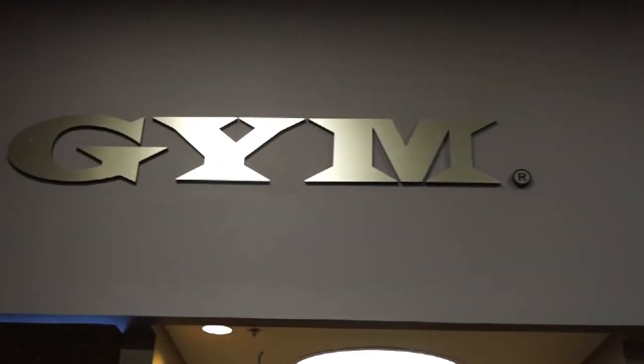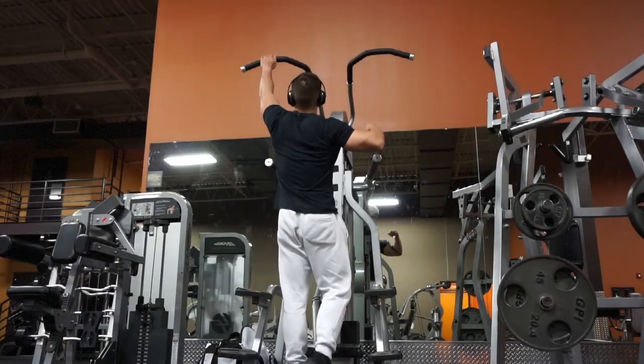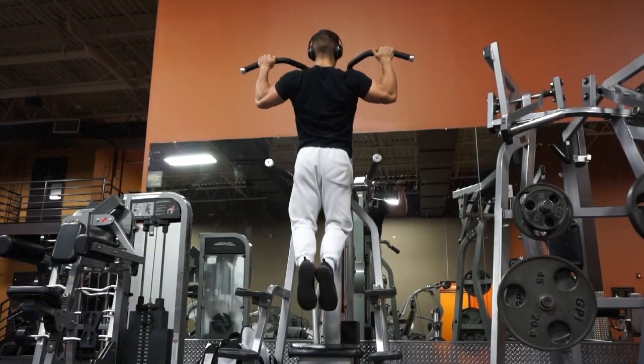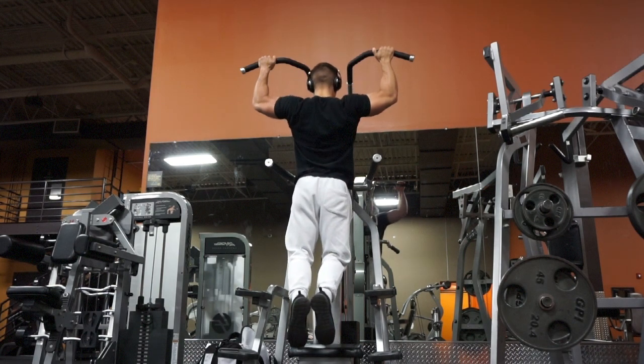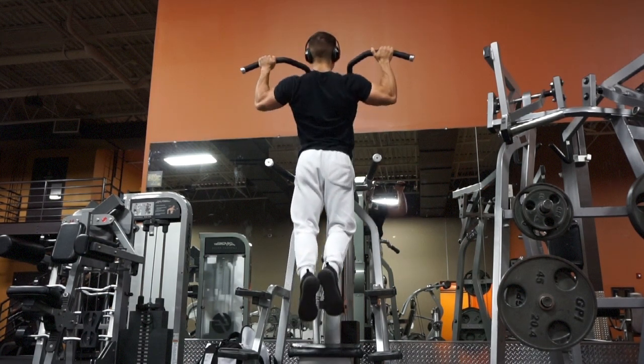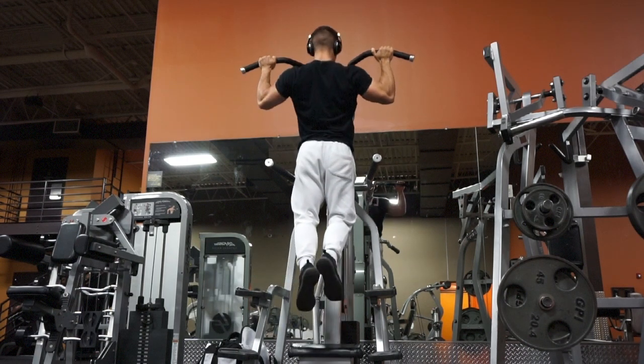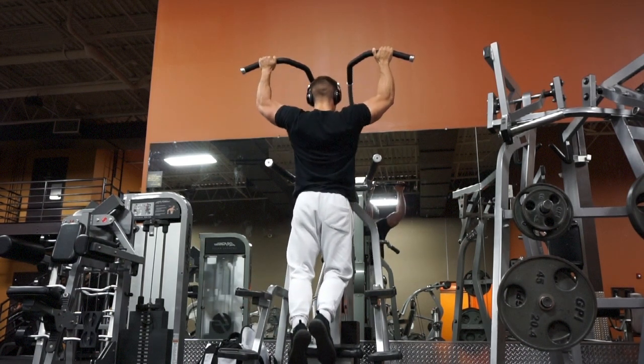With back and biceps, my first exercise is always pull-ups. I like to do pull-ups to really loosen up my lats, back and biceps, and start getting some blood flowing into my lats, because my next exercise is usually wide grip lat pull-downs — which it is in this video.